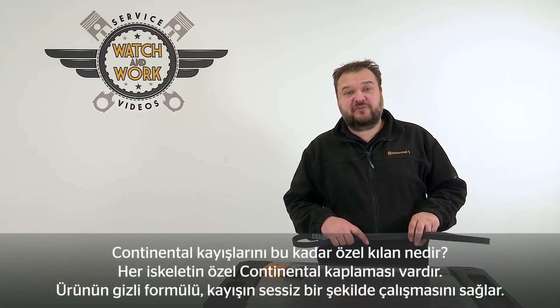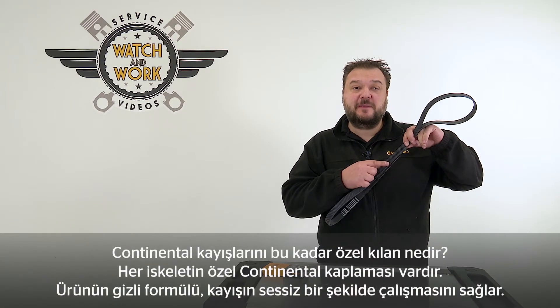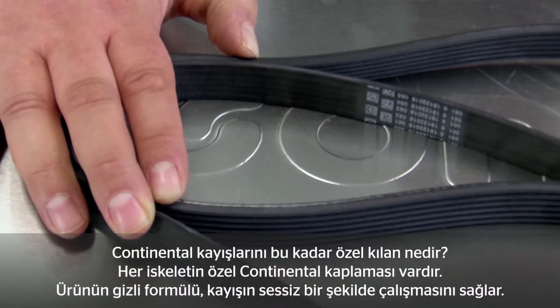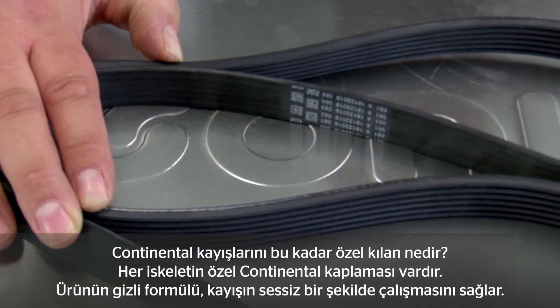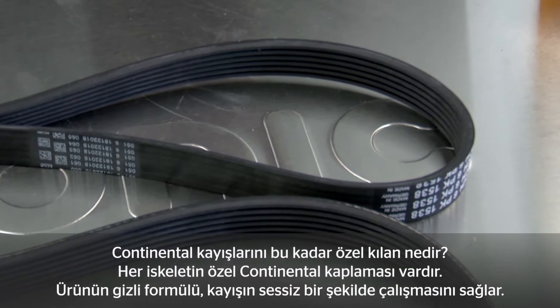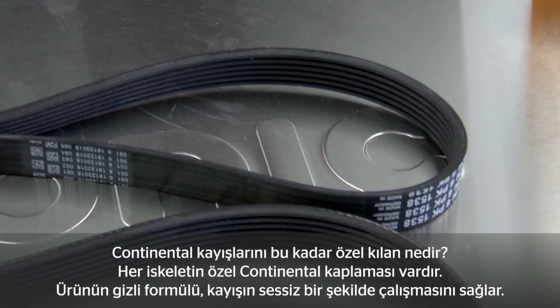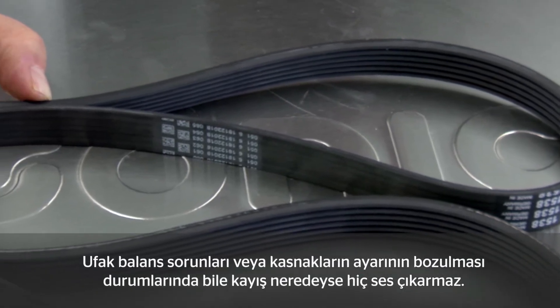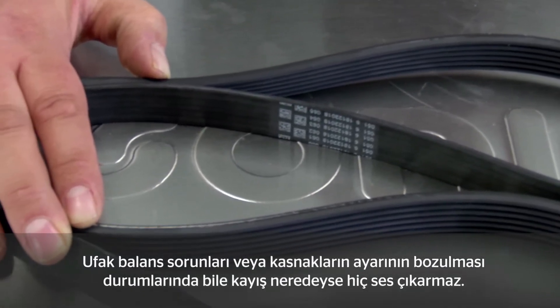What makes the Continental Belt so special? Each individual rib is coated using the special Continental coating — a secret formulation that ensures that the belt runs quietly. Even with minor imbalances or a small misalignment of the pulleys, you'll hear almost nothing from the belt.